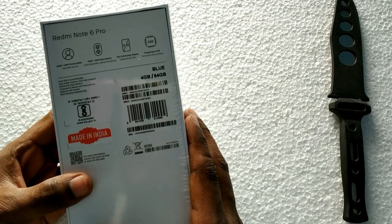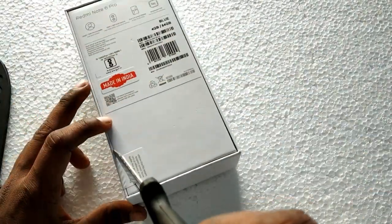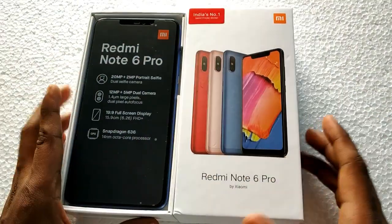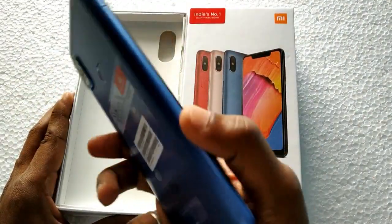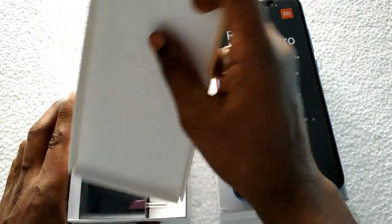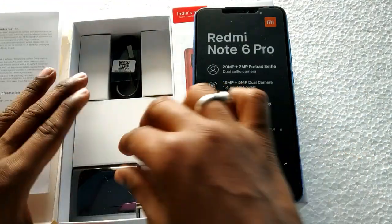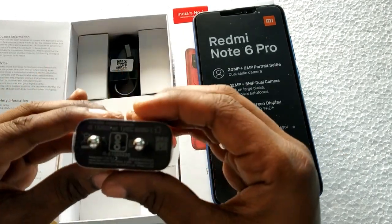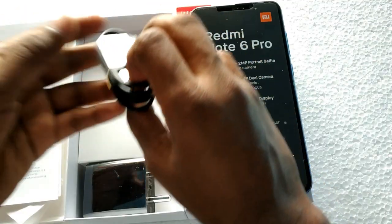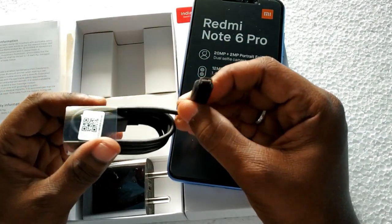Friends, let's open the box and see the contents. Inside we have a 5V/2A front charger. The USB data cable is Micro USB — this is not a Type-C cable.